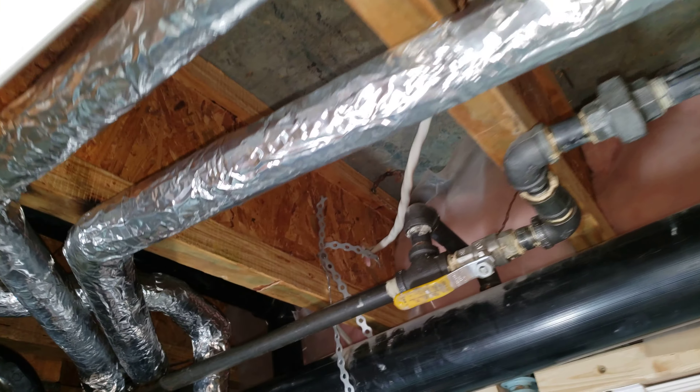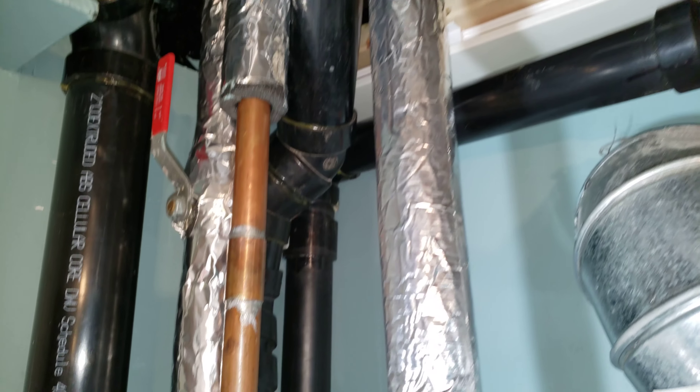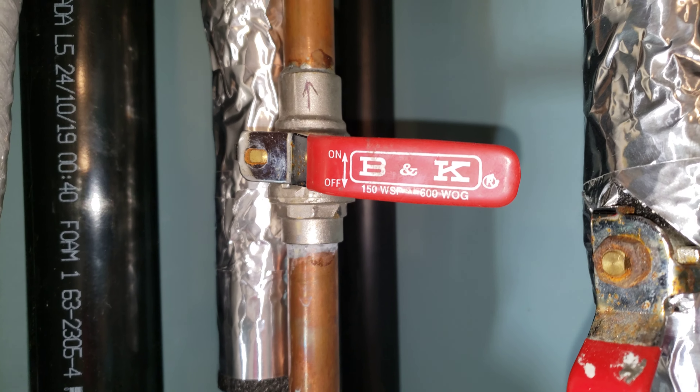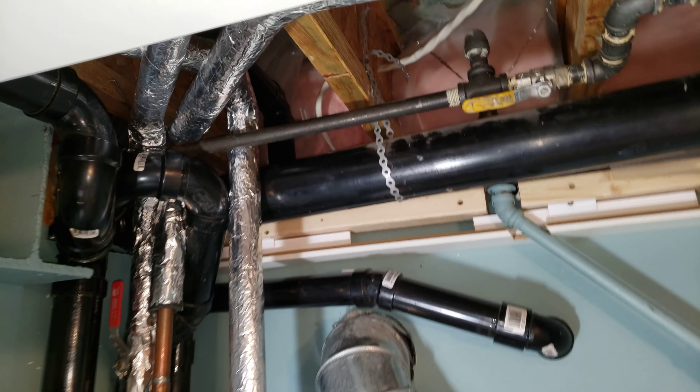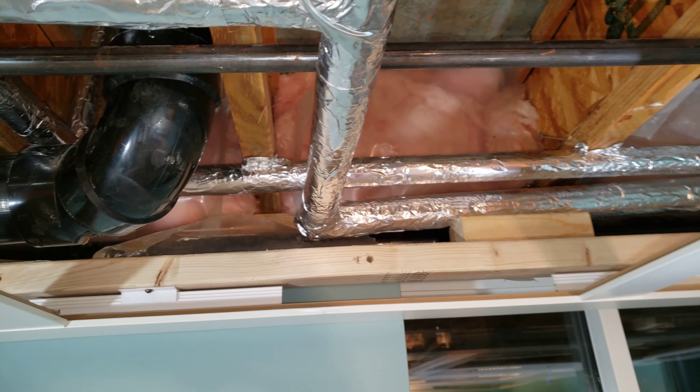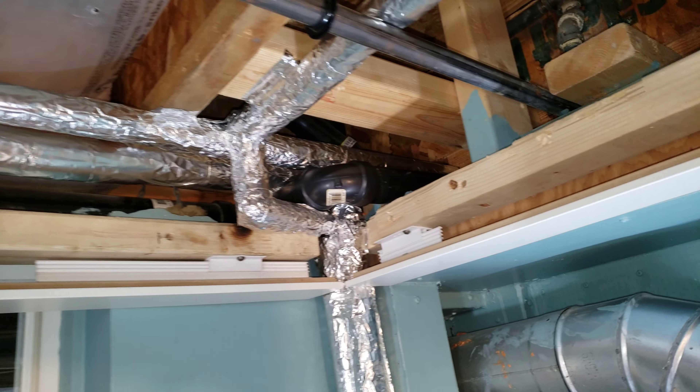Open this valve for priming the pump, and that goes down to the sand point, and back out to the garden.